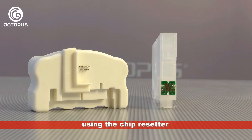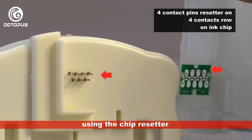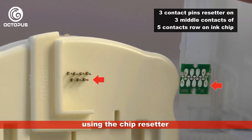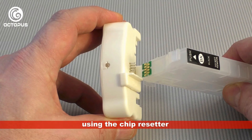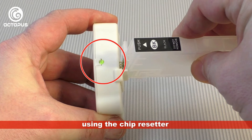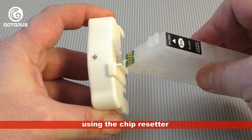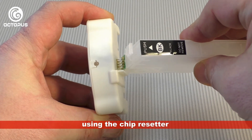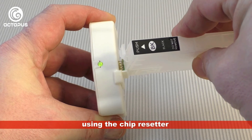We demonstrate the use of the chip resetter on an empty refillable cartridge. The alignment of the resetter and the cartridge is important: align the resetter's four contact pins with the four contacts on the chip, and the resetter's three-pin row meets the three middle contacts of the five-contact row on the chip. It requires some practice to align them correctly. Press the chip's contacts carefully onto the resetter's pins to start the reprogramming sequence — the chip has been reset when the LED on the resetter shines green. It also happens to us that we need more than one try to get the alignment right.